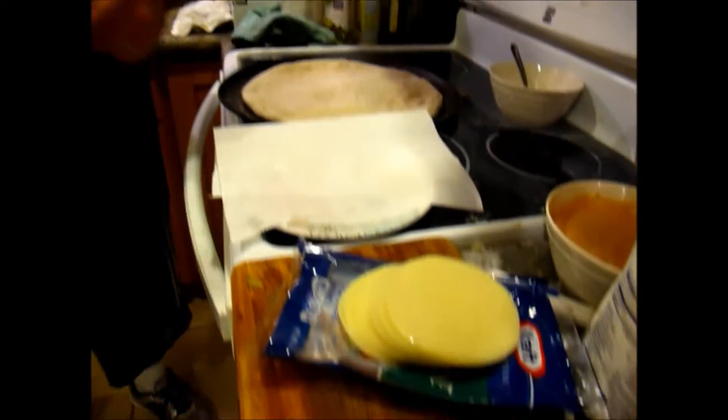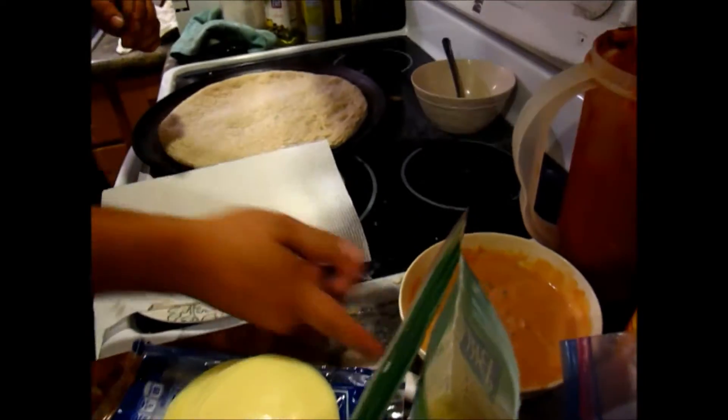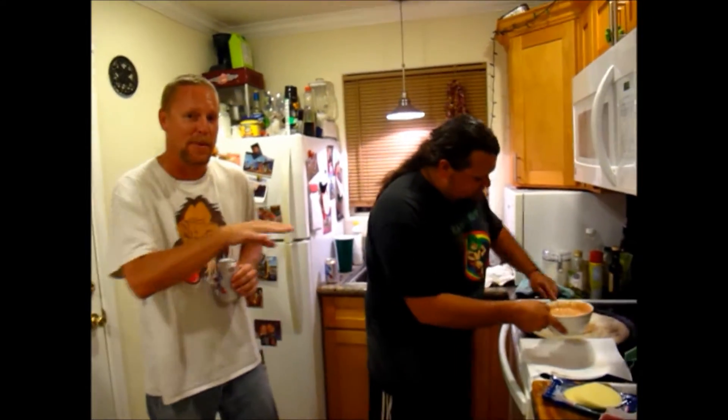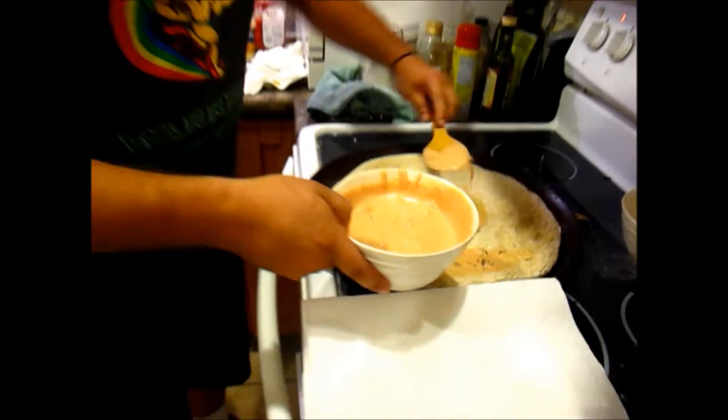So how are we going to start off today? We're going to take this homemade Thousand Island dressing that I came up with — you've got to use the pickle juice to make it proper. We're going to put that on first as the sauce. I'm just going to do the sauce for them here today, guys.